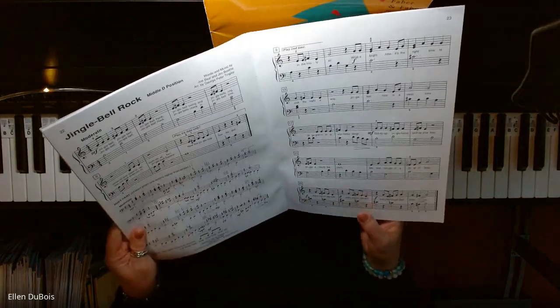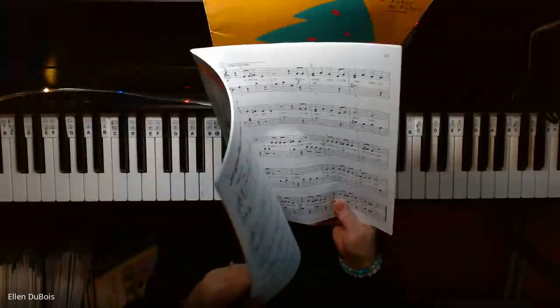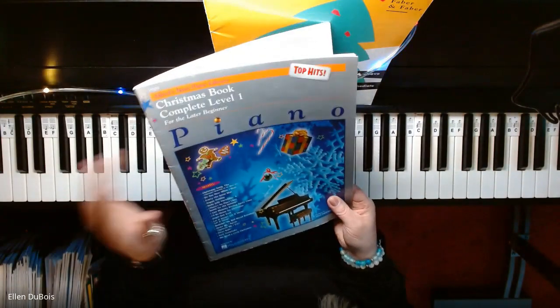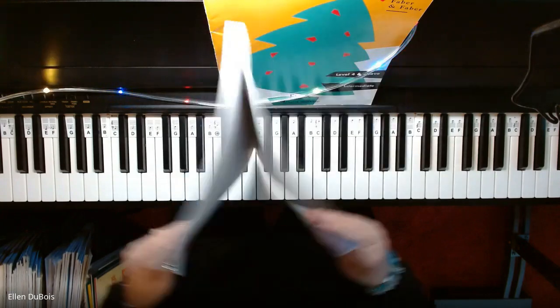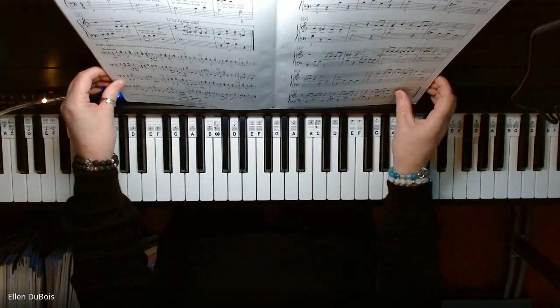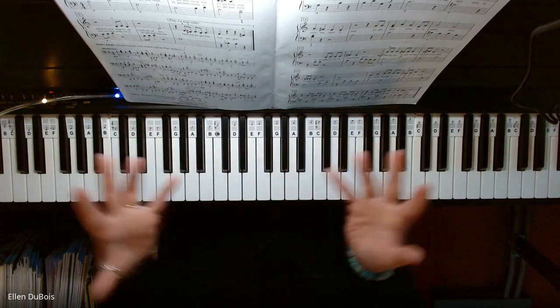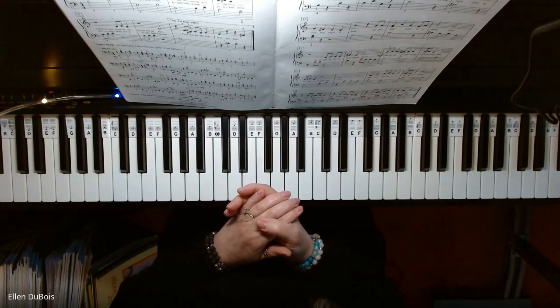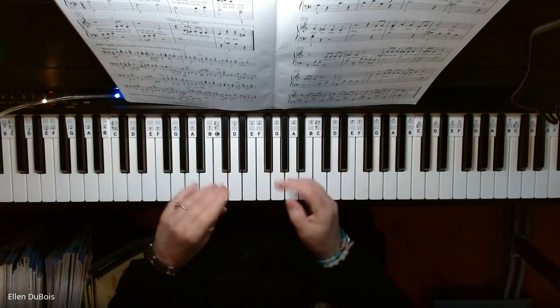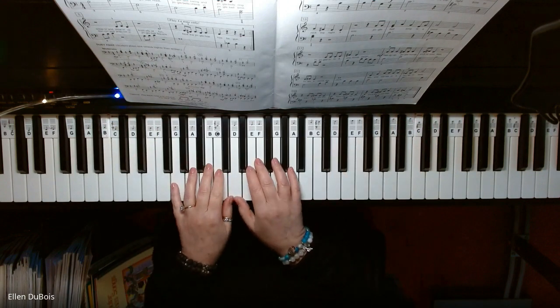Somebody asked me to play this. It's on page 22, and this is in the Alfred's Basic Piano Christmas Book Level 1. And it's a fun one. You've got kind of an active right and left hand, so it sounds like you're playing a whole lot, when actually it is a Level 1 book. So I think you'll have a lot of fun with this, and you're in middle D position.